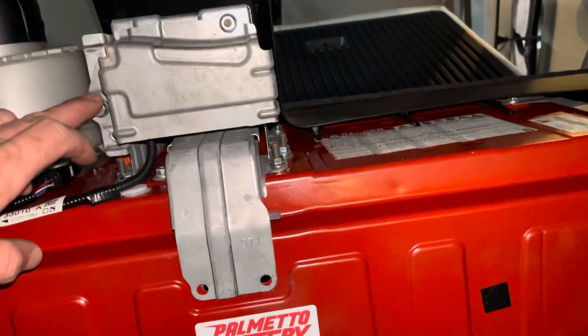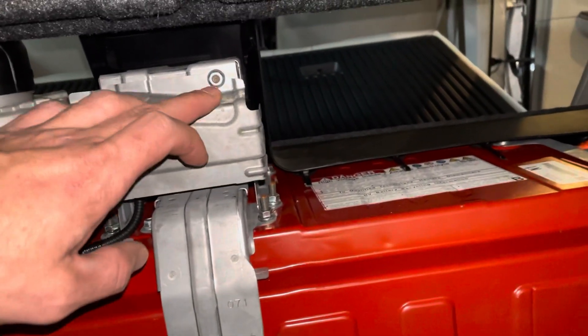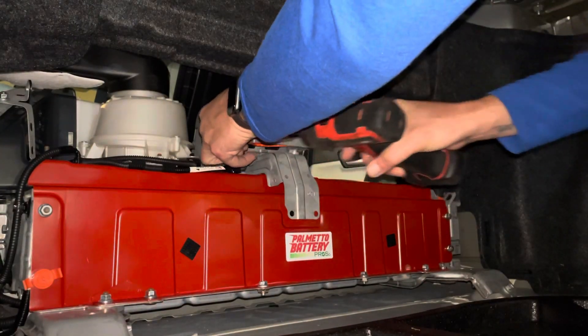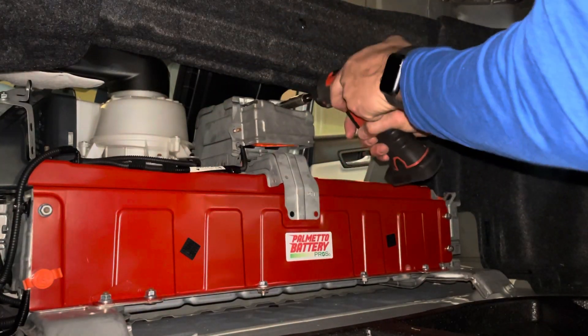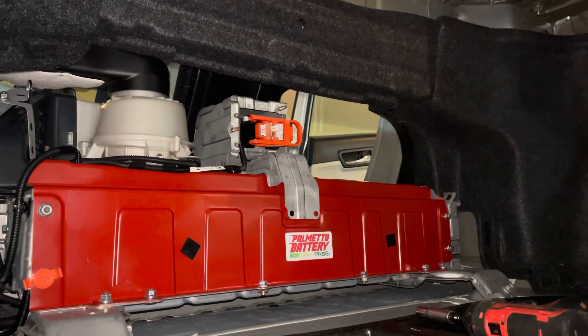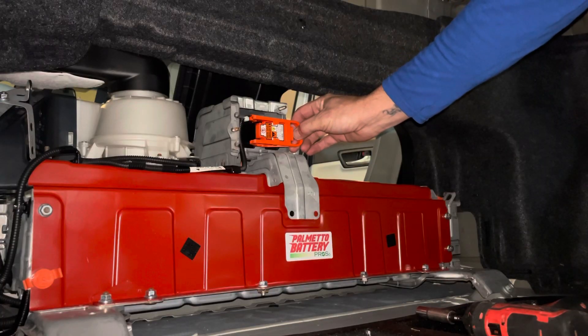Once the battery is exposed, remove two 10-millimeter nuts — here and here — to expose the service plug. To remove the service plug, you simply pull it towards the passenger side, pull it towards you, and remove.